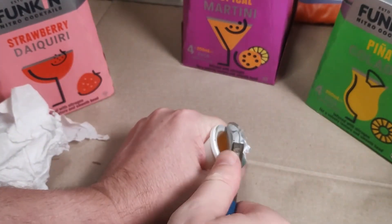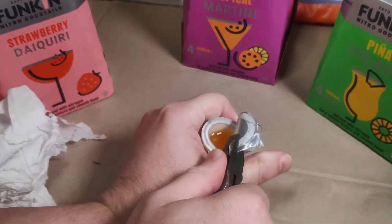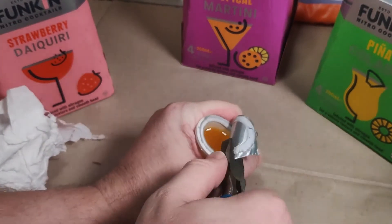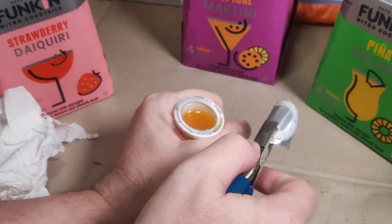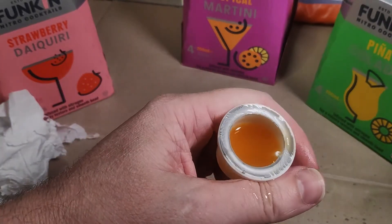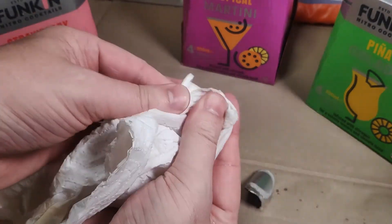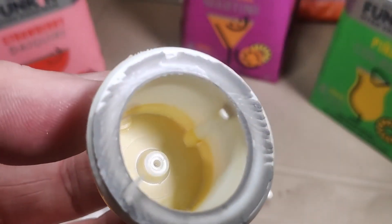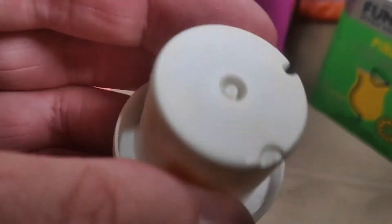What's inside is some of my cocktail. There's no mechanism in the widget at all — just two tiny holes. That's a bit disappointing.